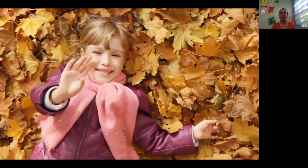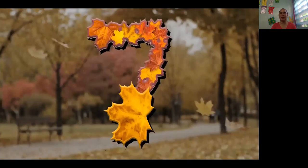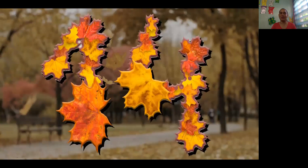Let me count them. 1, 2, 3, 4, 5, 6, 7, 8, 9, 10, 11, 12, 13, 14, 15.